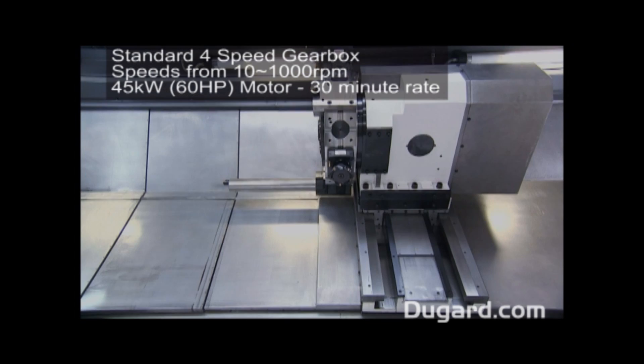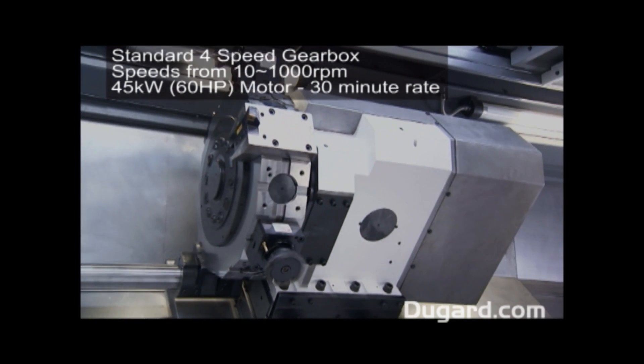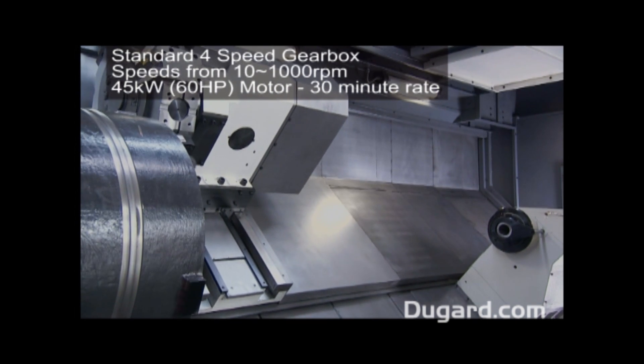This model has a 4-speed gearbox with speeds from 10 to 1,000rpm. It has a very powerful 45kW or 60hp 30-minute rated motor.